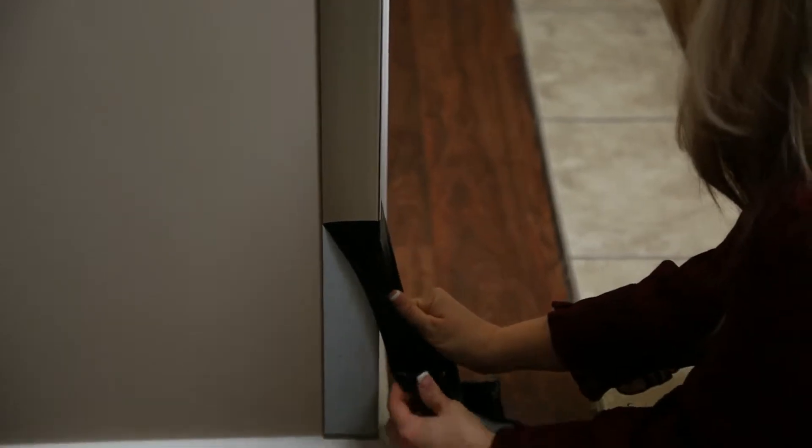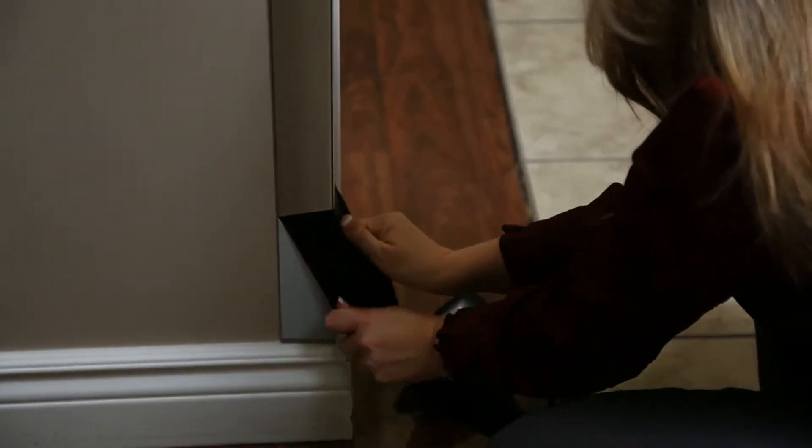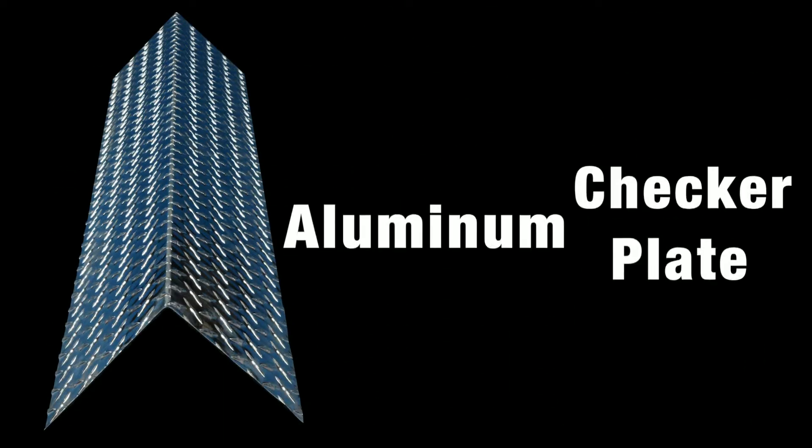Then, simply remove the protective cover to reveal the beautiful polished stainless steel finish. Boss Corner Guards are available in multiple materials, finishes, sizes, and thicknesses.